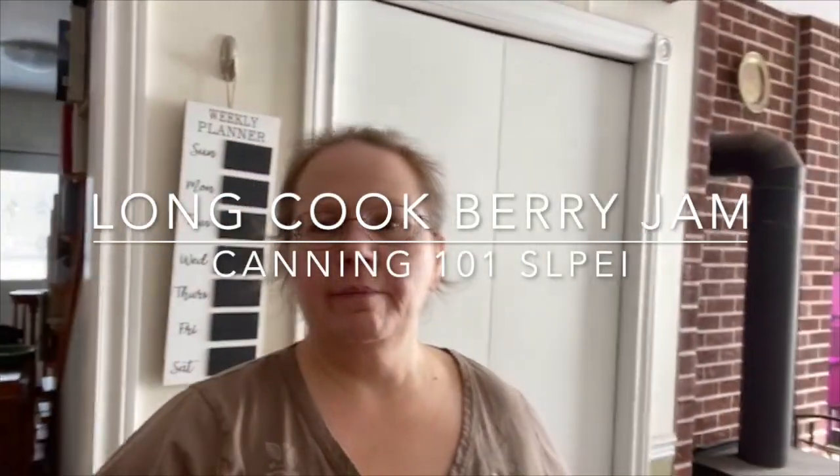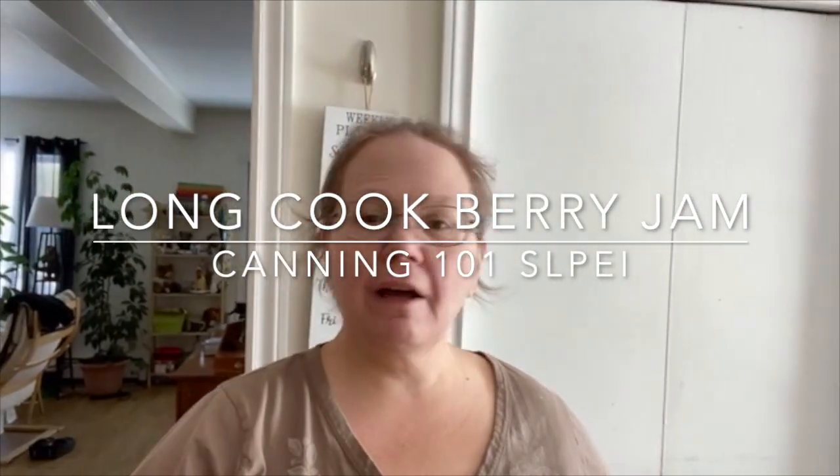Good morning, everybody! Welcome to Simpler Living PEI. Sorry, I had a bird just went by the window — distraction moment. Anyway, hi! Welcome to our first canning video in Canning 101, the Tammy Way.